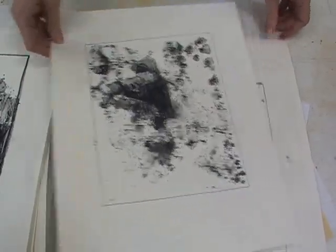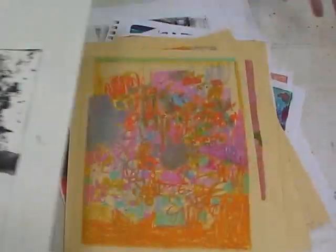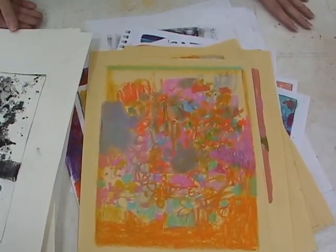Tell me what the word monotype means. That you can just lift one print from the plate.